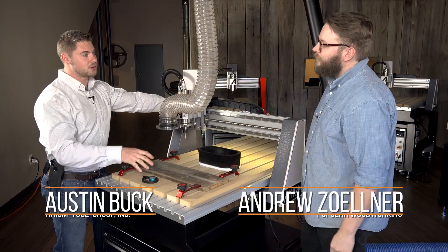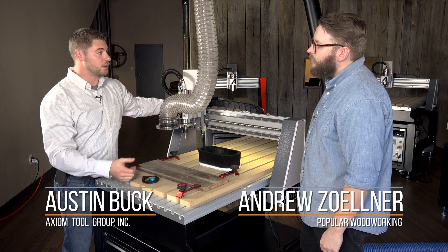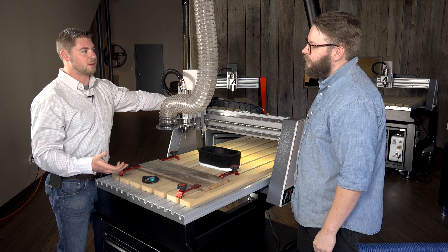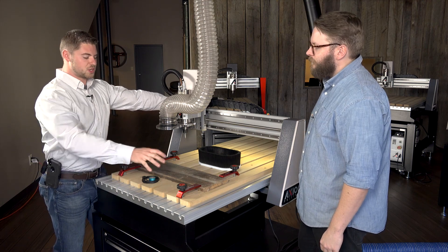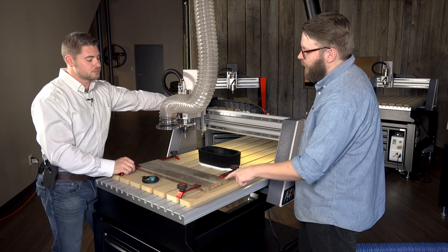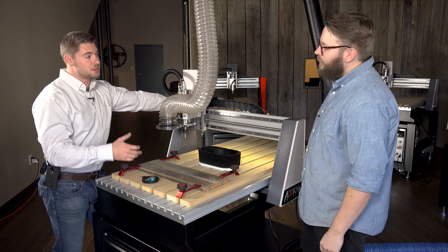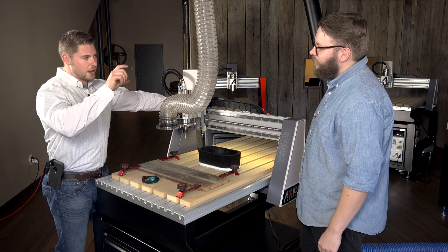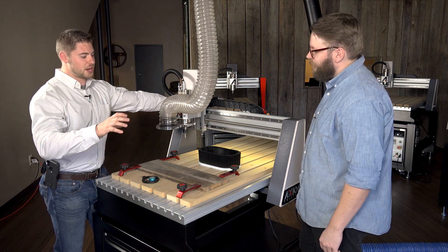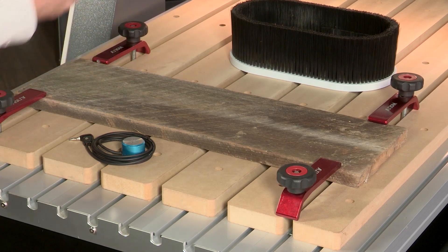We've got our piece clamped down to our tabletop now. For this operation we've decided to use our standard hold-down clamps, although there are a number of different hold-down options out there. This operation just requires standard hold-down clamps and we want to make sure we're clamping where the bit isn't cutting. In the software you now know how much waste material you have on the outside, so you know what is going to be a safe clamping area so that we don't hit a clamp with the bit.